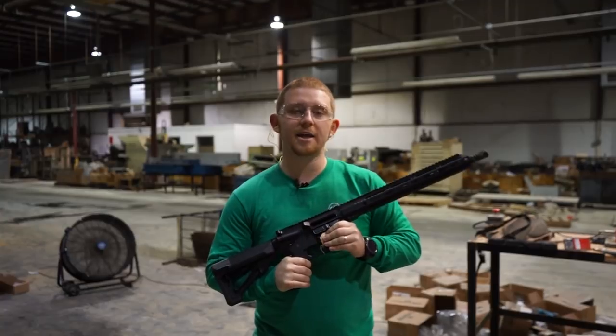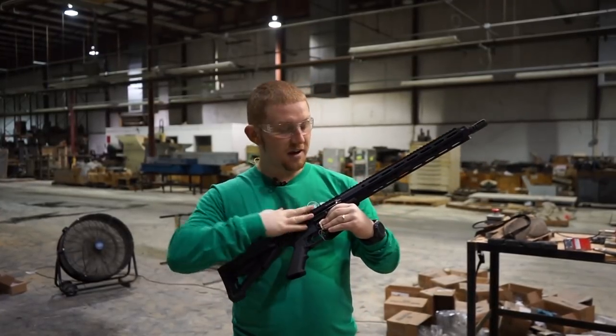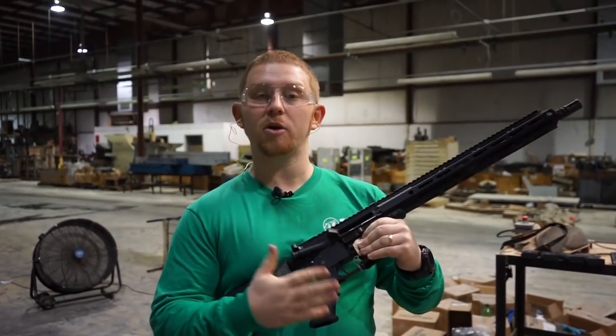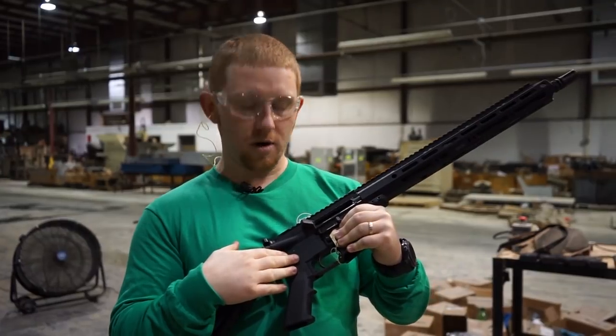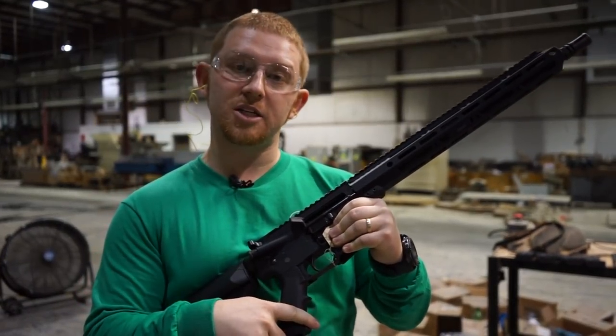Hey everybody, it's Nathan again. We're back at the BCA Indoor Range. We're going to do the stress test on this 5.56 16-inch barrel upper. For the purpose of the test, we are going to be using Bear Creek Arsenal's fully automatic lower, and we're going to go ahead and load up and show you what this thing can do.